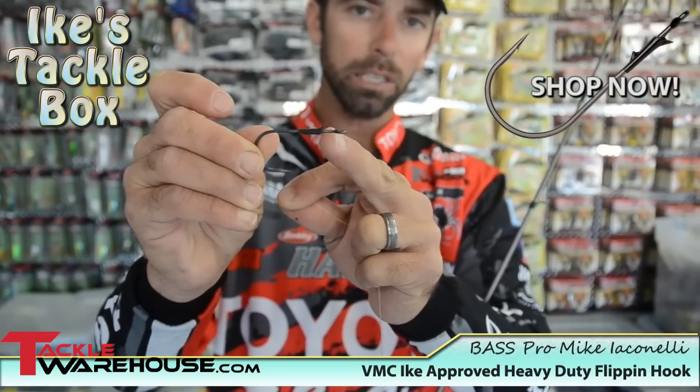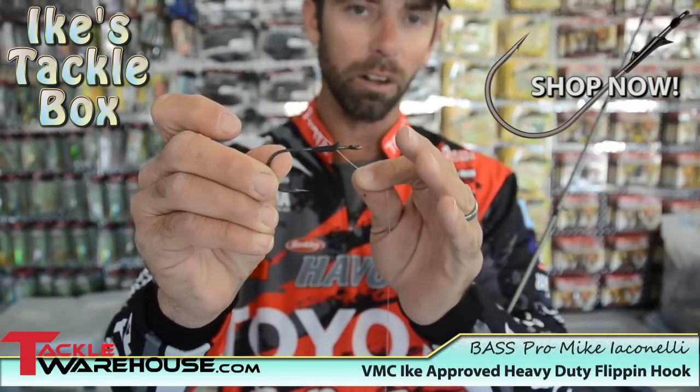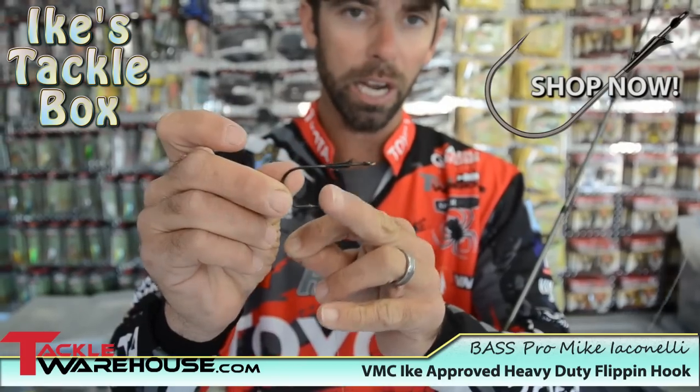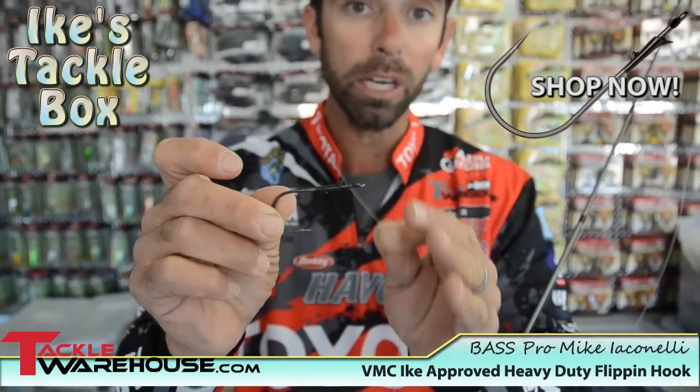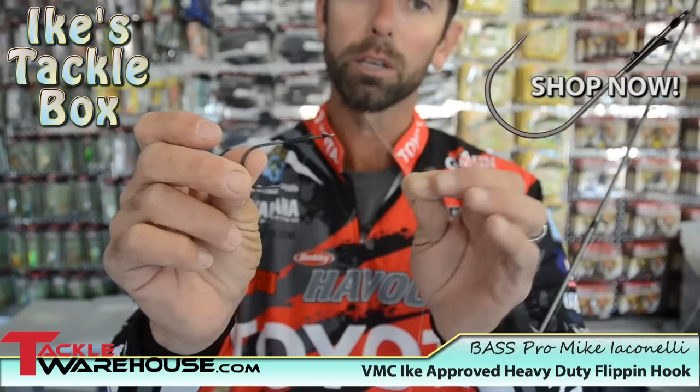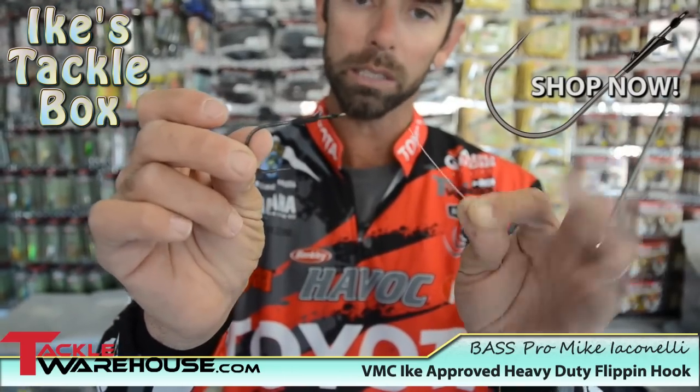It's about an eighth of an inch, and that's the place that's going to let us tie a snell knot. You'll always want to tie a snell knot when you're flipping with a straight shank hook because it's going to increase your hook percentage. You're going to land about 20% more fish by using the snell. So let's take a look real quick at the snell knot.